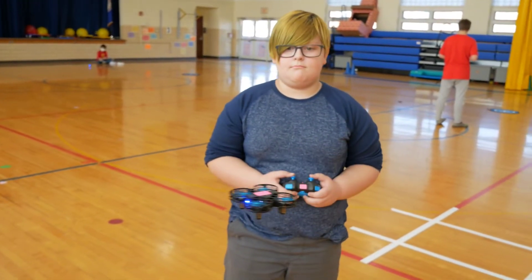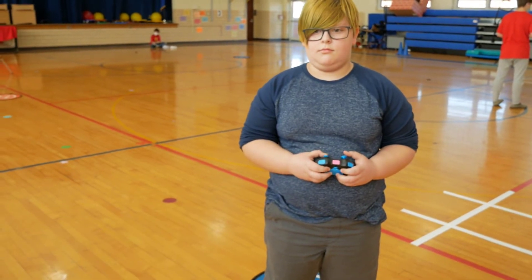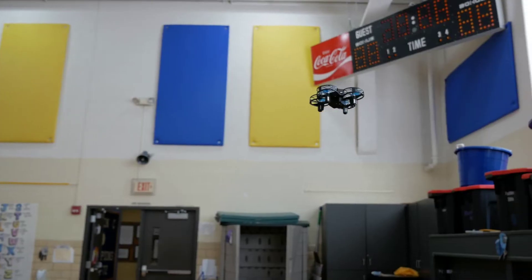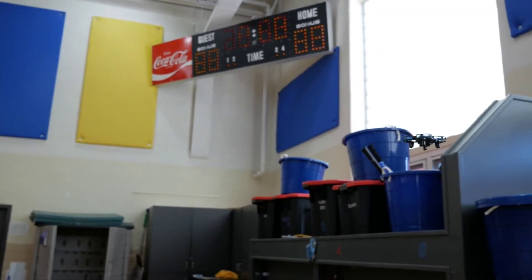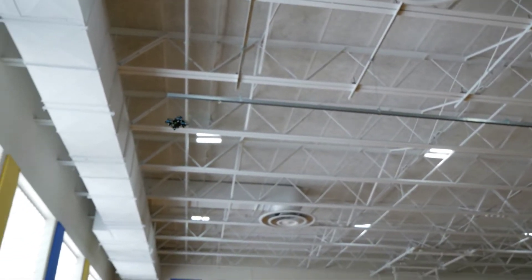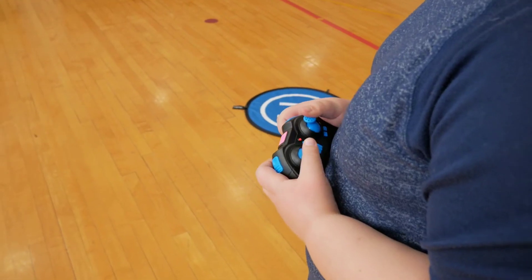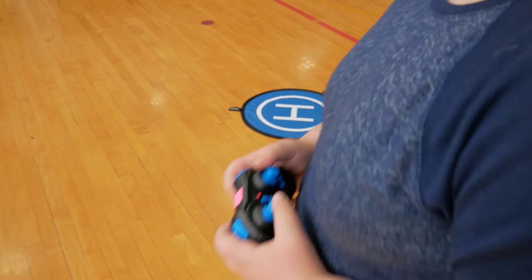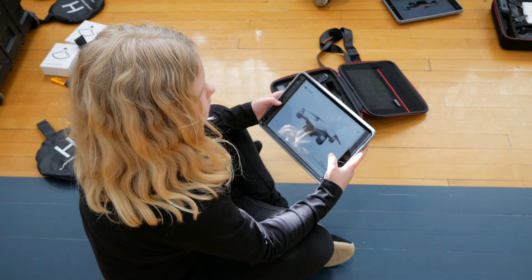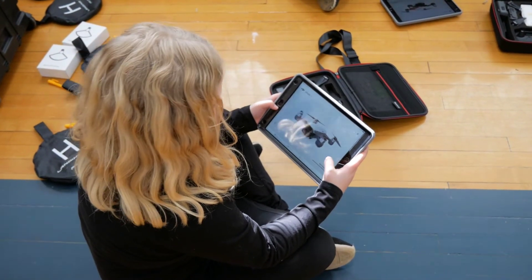I'm so happy to be here. We're going to have to do that. Yes — are they starting to be using any car? Can you put me on? I'm happy to come up. Alright, we have the Spark — so make sure it says 'Spark' at the top.